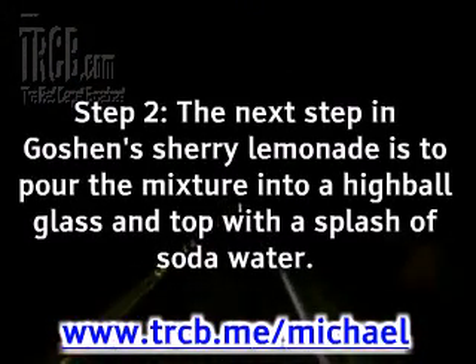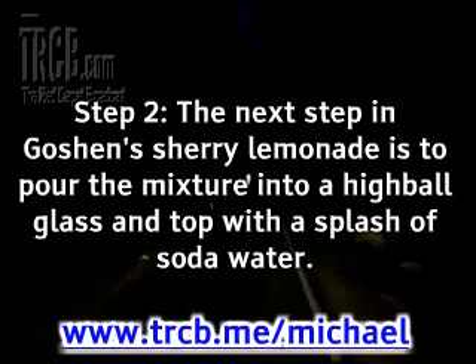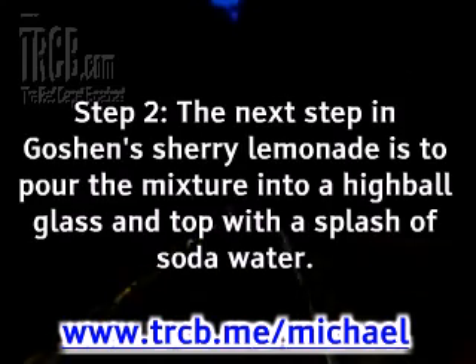Step 2: pour the mixture into a highball glass and top with a splash of soda water. Then make three more cocktails in the same fashion.